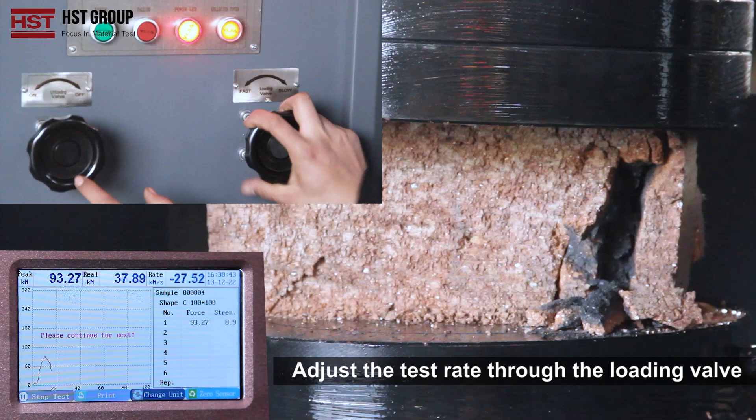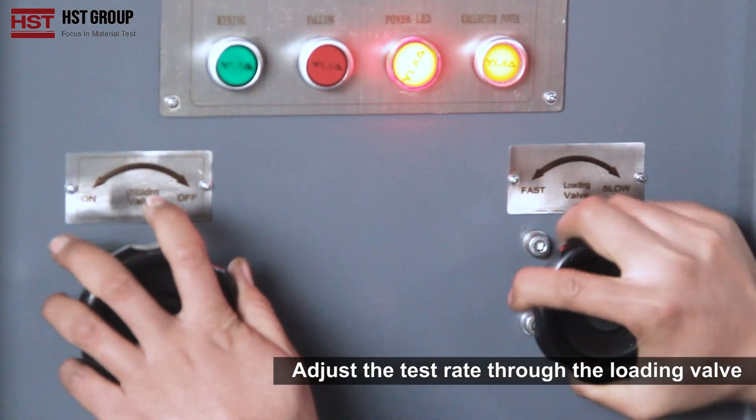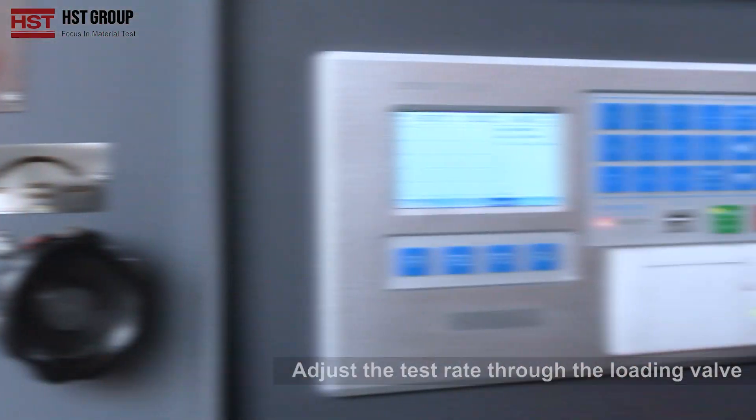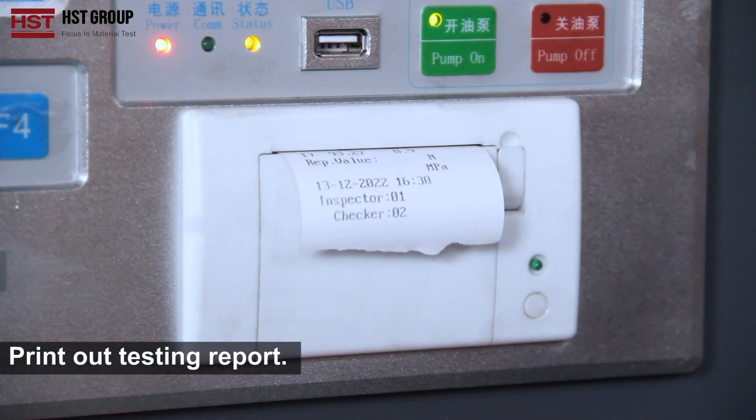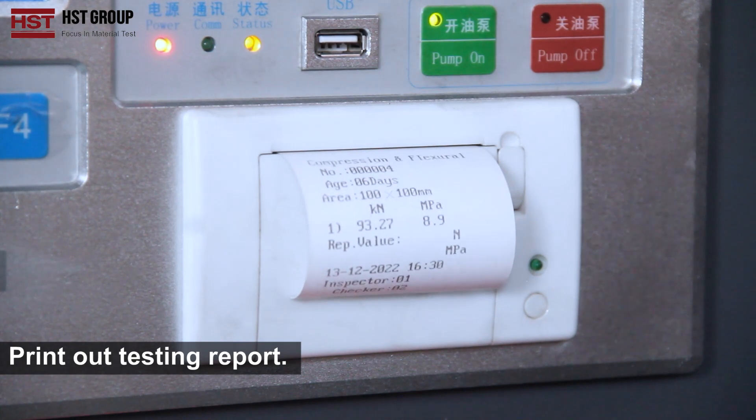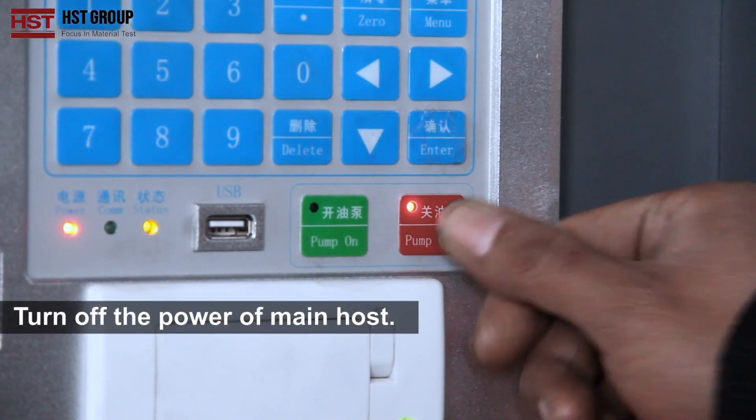When the sample breaks, adjust the test rate through the loading valve. Print out the testing report. Turn off the power of the main host.